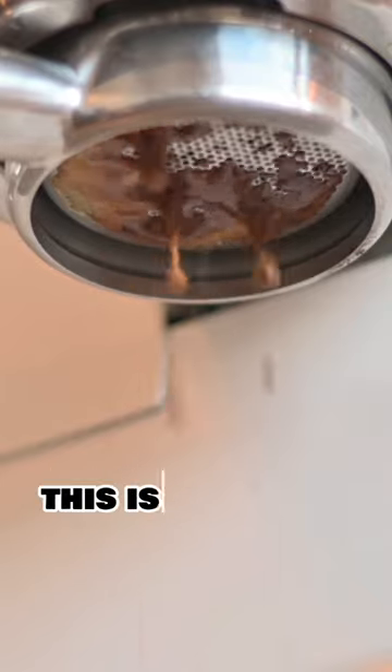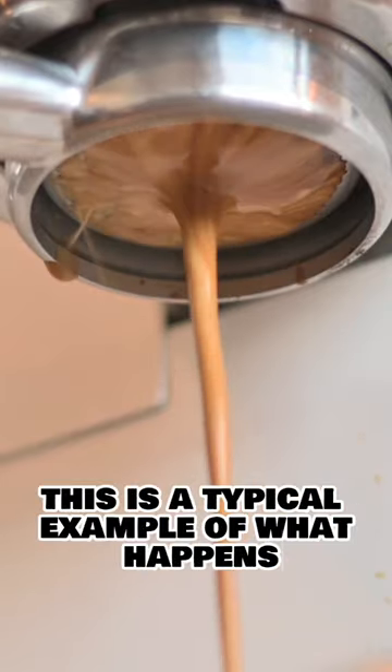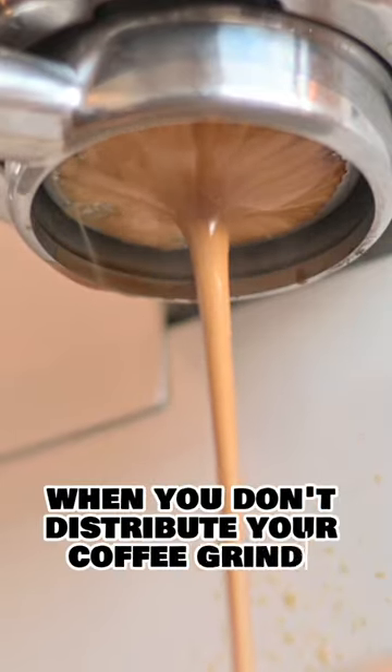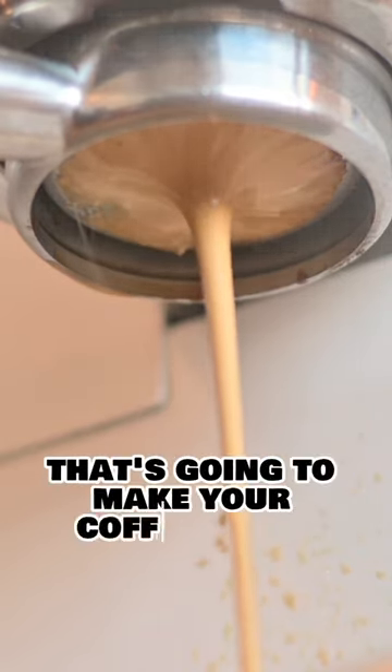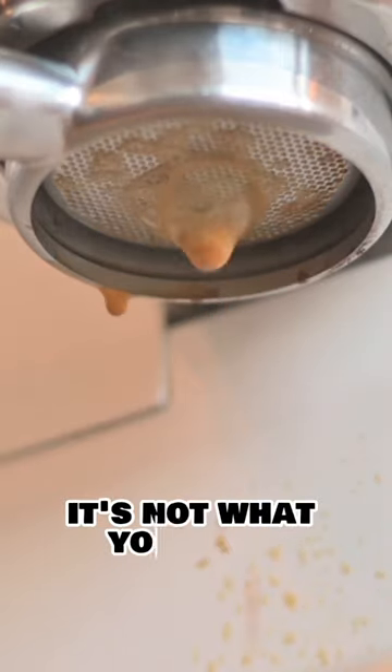So look here — this is a typical example of what happens when you don't distribute your coffee grinds. See the spraying? It goes everywhere. That's called a channel, and it's going to make your coffee taste very unbalanced — not what you want.